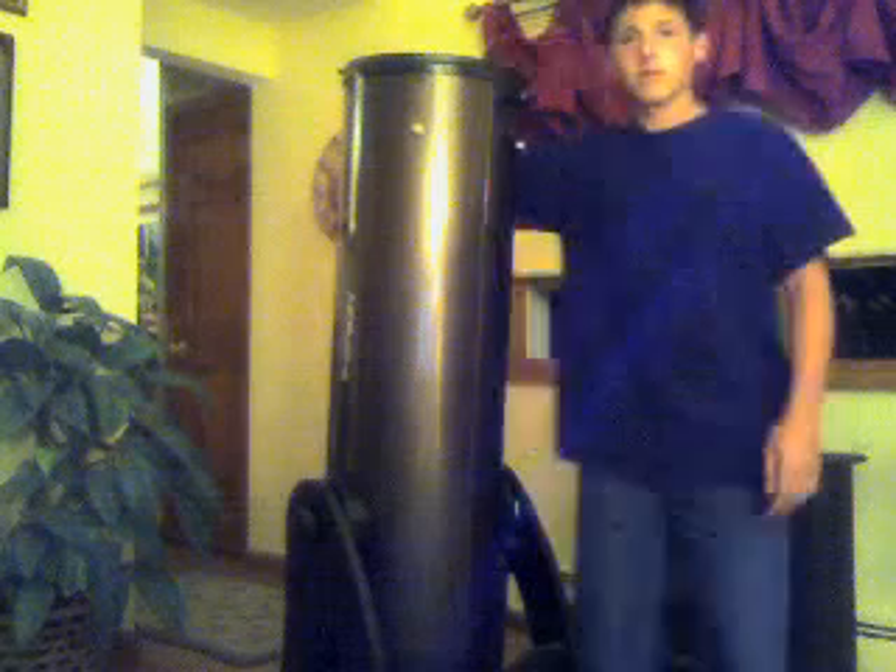I'll show you my big one now. My 10 inch Dobsonian. I'm about 5 foot 2, so yeah, the thing's pretty big. It's on a Dobsonian mount, very stable. Not good for astrophotography but good for looking with your eye.